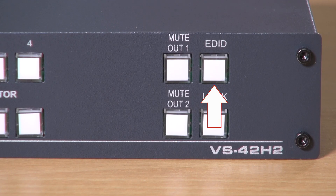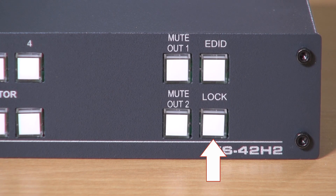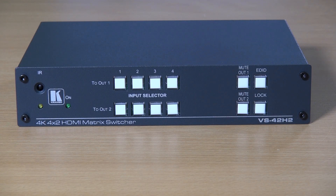The EDID button is used in the process of copying the EDIDs from the output to the input of the VS42H2, and the lock button can be used to prevent accidental pressing of the buttons. In addition, there is an infrared sensor on the front panel that is used for controlling the device.